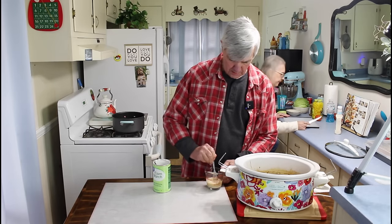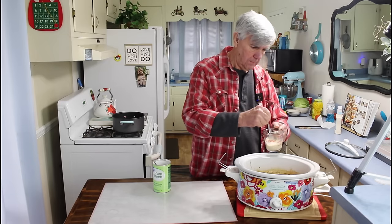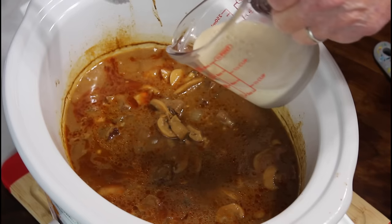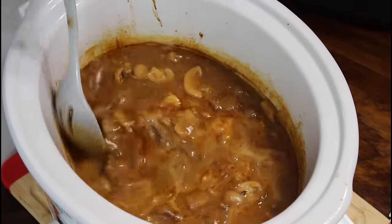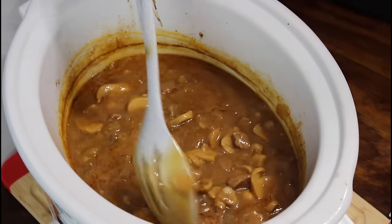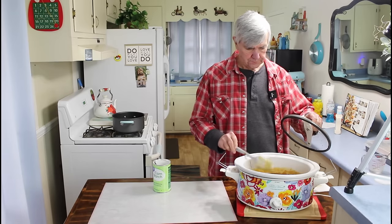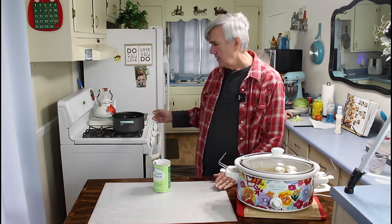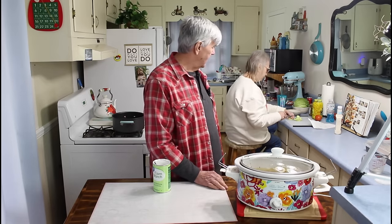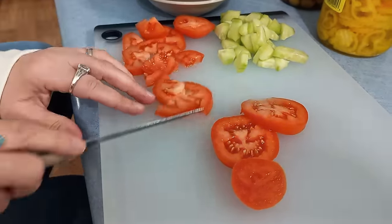I'll stir this up real good and stir it in. Hopefully this will thicken it on up so it'll be real good and thick. It actually already seems a little thicker since it's cooled down just a bit. We'll let this continue to cook maybe another 15 minutes. While it's cooking, I'm going to go ahead and get our noodles started so they'll be ready, and Marie is making us a salad.